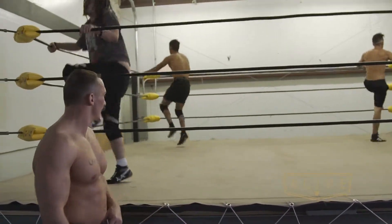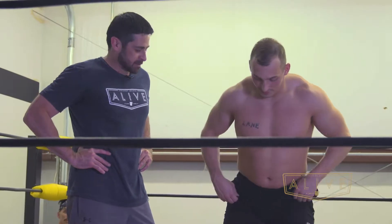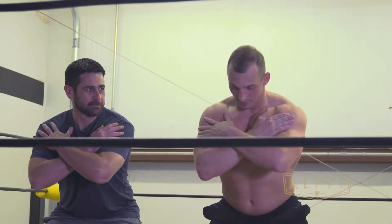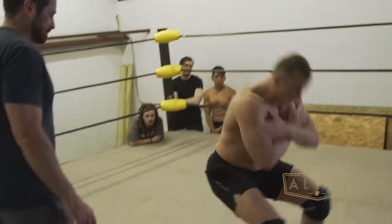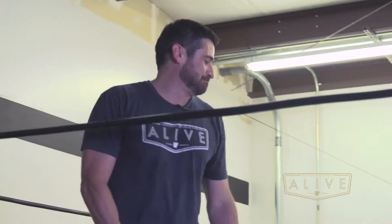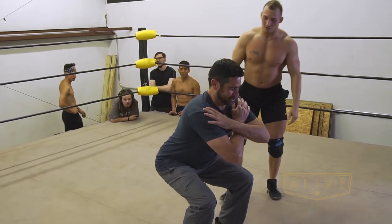All right, so what I'm going to teach you now is a back bump. So basically you're going to stand right here, shoulder width apart, arms crossed, keep your back straight, tuck your chin. I'm out — no way! That looks like it's painful. It hurts just starting out.